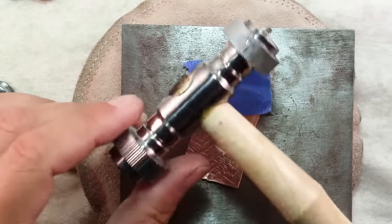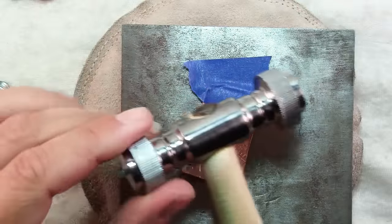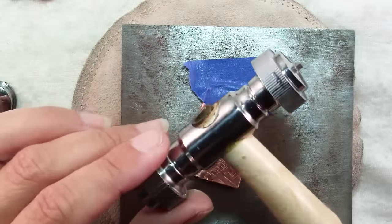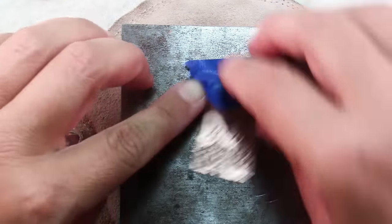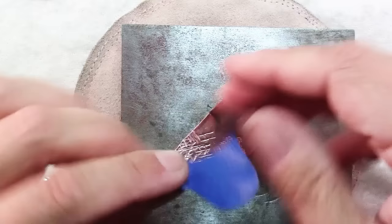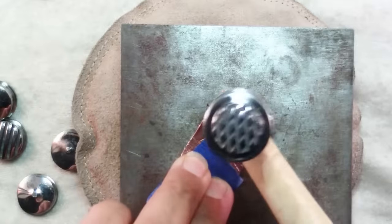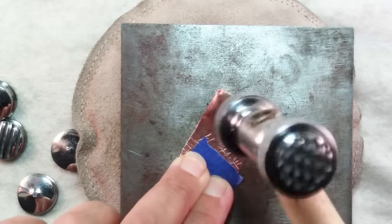This isn't the most expensive tool out there. You can buy individual hammers with textures on them that are slightly better quality, but for what you get I think this is a terrific investment. And then when you're ready to texture the other side, you can just move your tape.